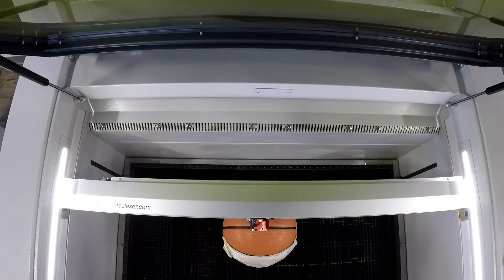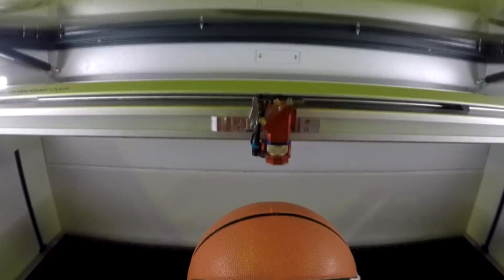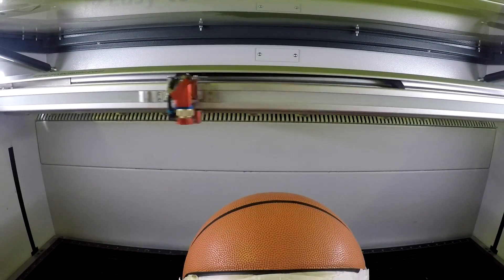We added a personal touch to the ball by engraving a signature on the panel of the basketball. This could also be personalized with someone's name, message, or logo.